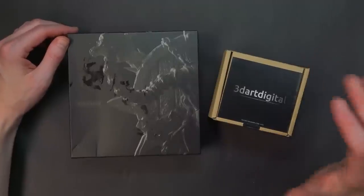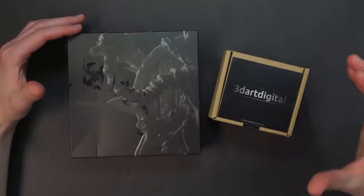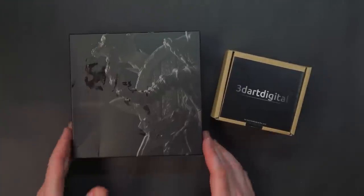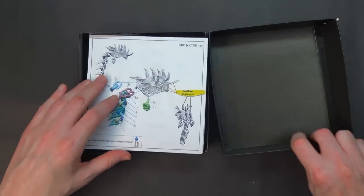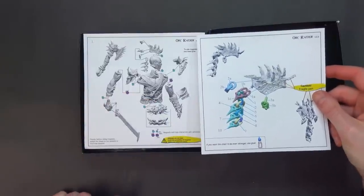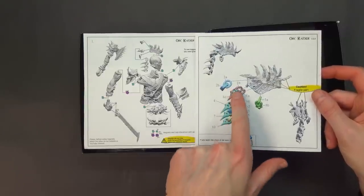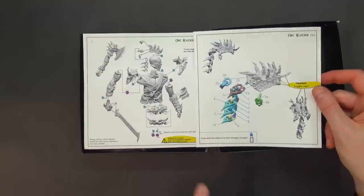They have a bunch of smaller scale offerings. They recently took their stuff, scaled it down, and now are offering it at the 20 to 32 millimeter heroic or normal scale. They also have some larger kits, and that was kind of their original focus. Their first Kickstarter gives you an idea of exactly how big each and every little chainmail rung — or orcmail rung — can be assembled together. It's quite ambitious and very cool to see.